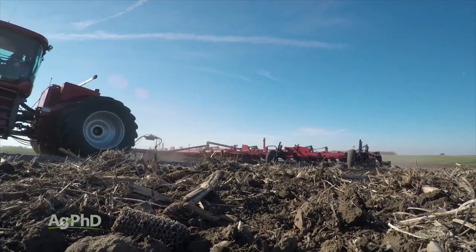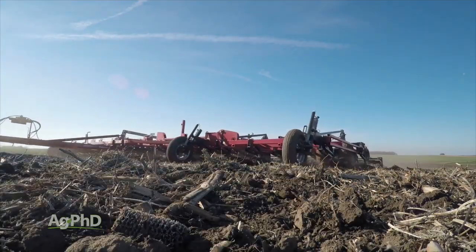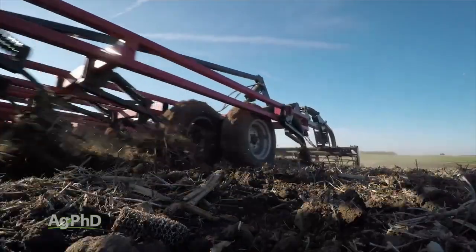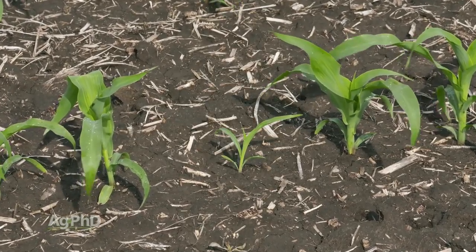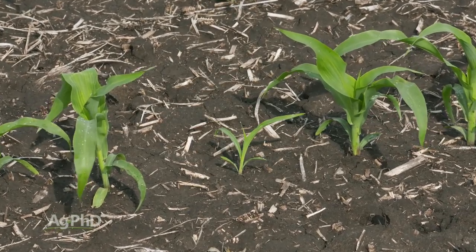An even bigger deal is what's happening below ground. Uneven wear can lead to a seedbed that isn't perfect, which results in huge variability with plant emergence throughout the field. This, of course, leads to lower yield.